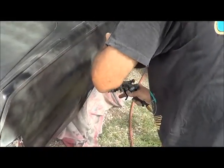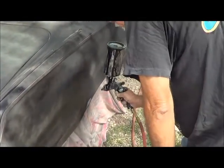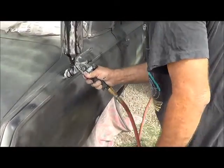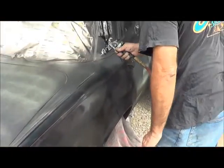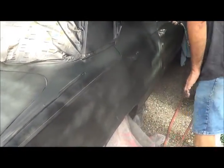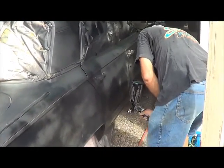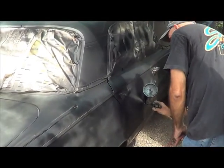I see drips coming off the end of the gun, but as long as you're not getting drips on your car — you got one, but no biggie. It's darkening up — no more blue, folks. Rat rod is here.